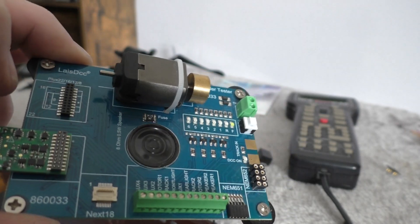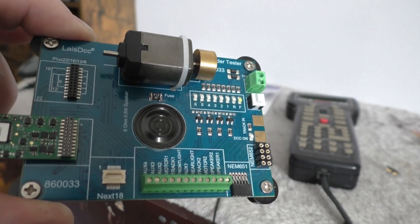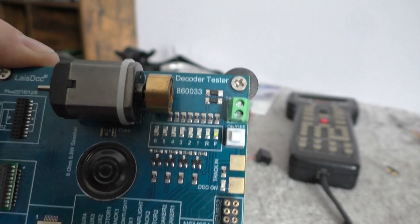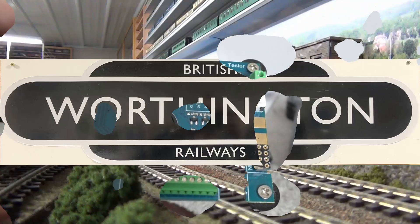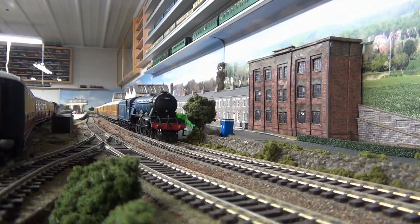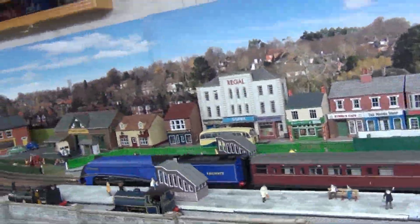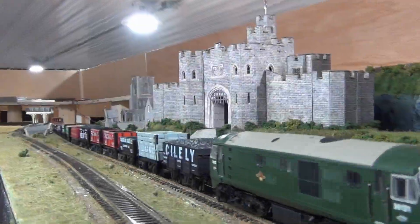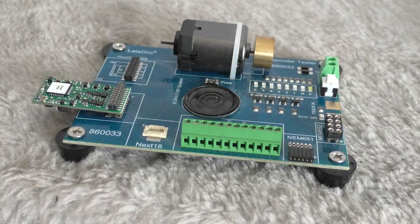Welcome back to Worthington Model Railway. Today I'm going to take a look at this Leis DCC decoder tester. I've been having issues a couple of times with decoders recently, and so I've seen these DCC decoder testers out there.